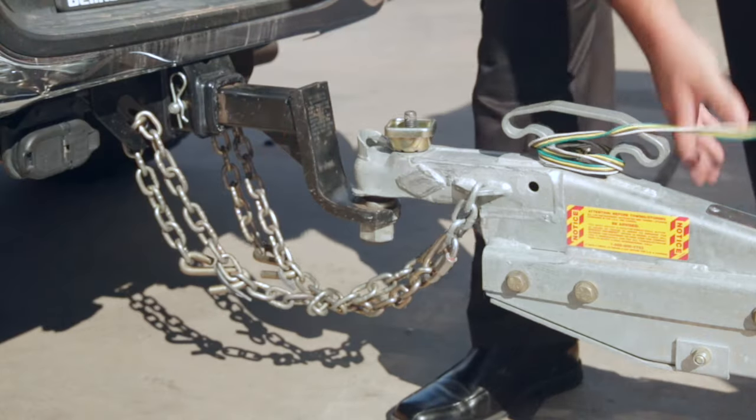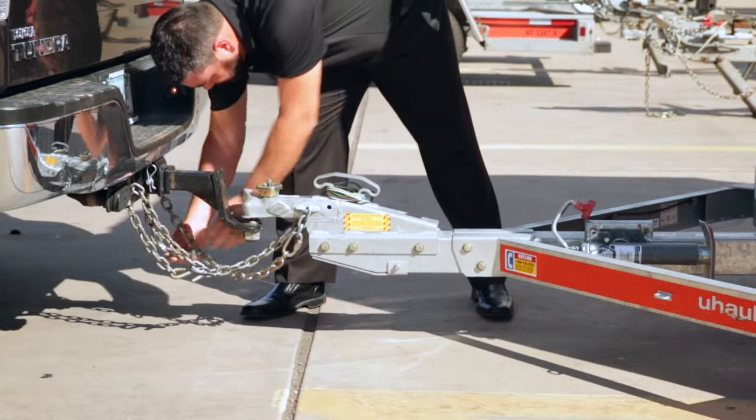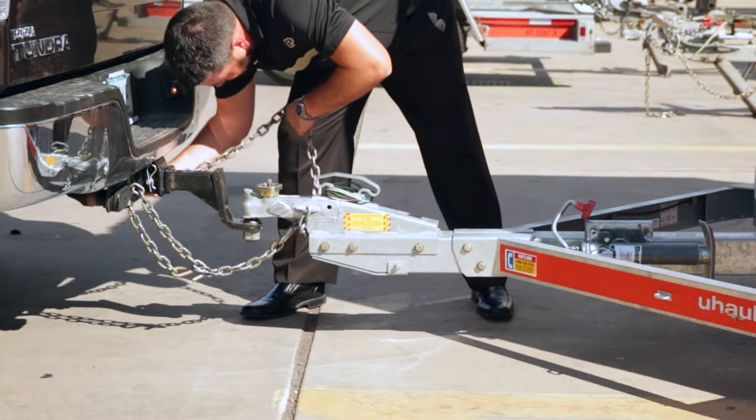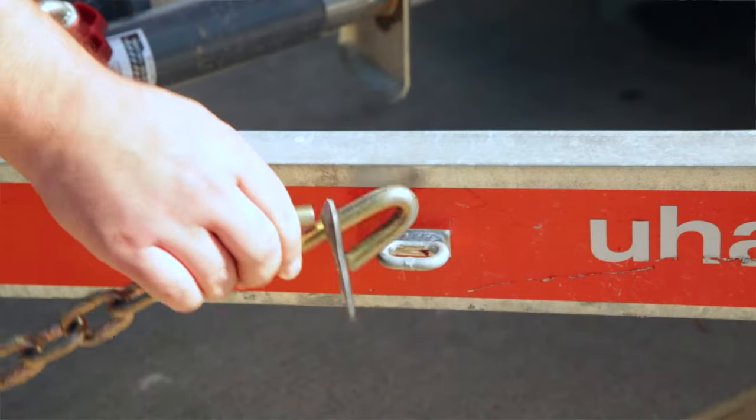Next, disconnect the safety chains and lighting wiring from your tow vehicle. Return them to the respective storage locations on the trailer's tongue to prevent them from getting tangled or damaged and from becoming a potential tripping hazard.